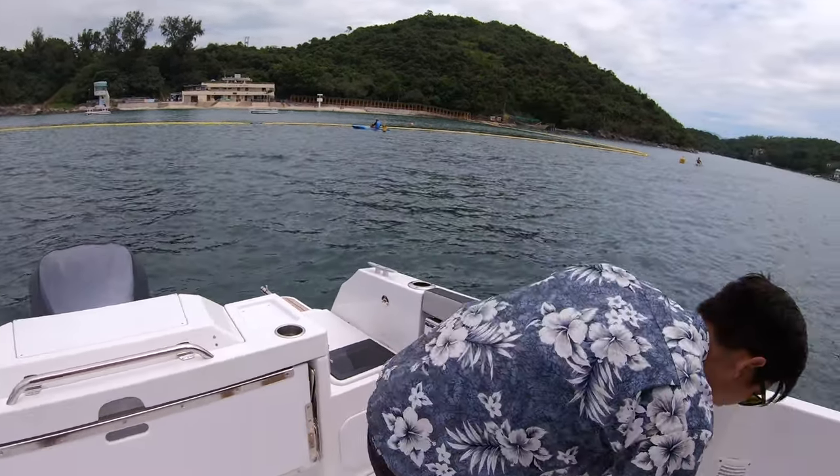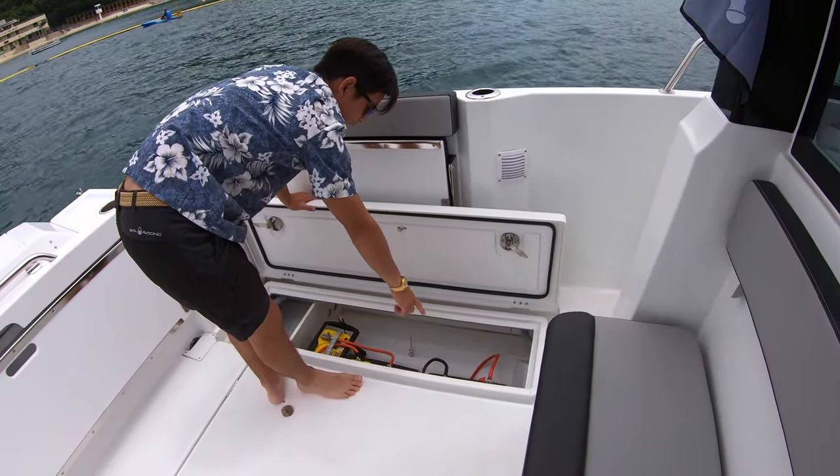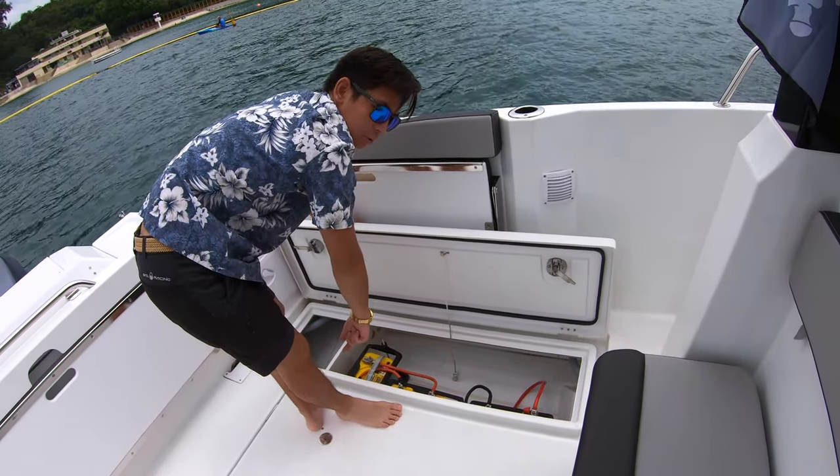On the port side, we have the battery box. We've got one engine battery and it's an option to have two house batteries, which we've added.